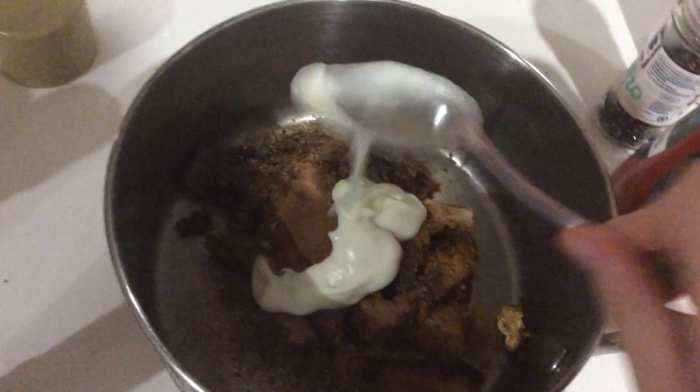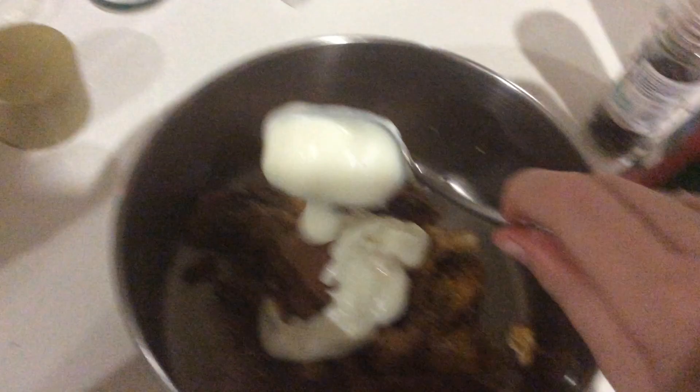Yogurt. Can't have a good dish without yogurt. Just get it all in there. You only want two spoonfuls. Don't want too much.